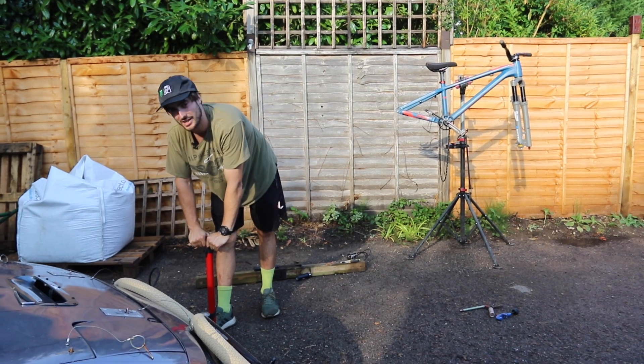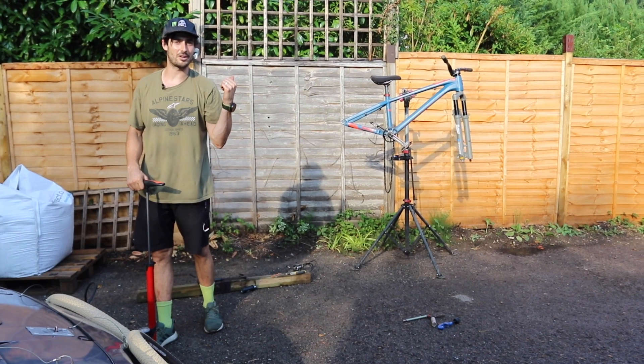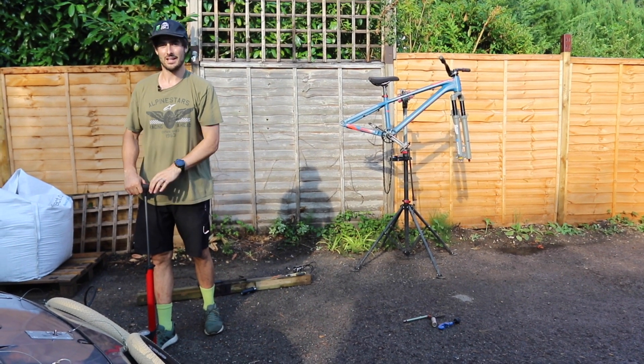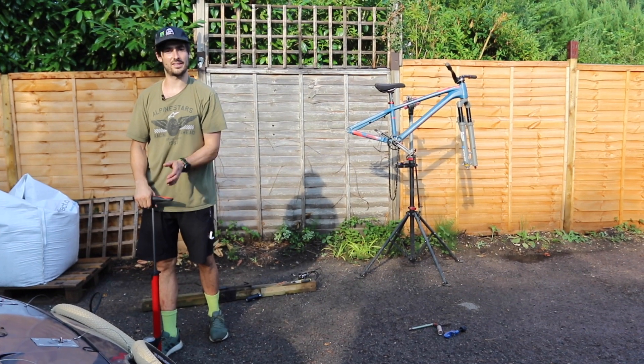I pump my dirt jump tires up to around 55 psi — some guys go harder but I like a bit of give in there. That might sound ridiculously hard to most mountain bikers, but you really need it, especially at the John Pound where there are really tight transitions with a lot of force. Your tires need to be much harder so they don't fold over and become unpredictable.